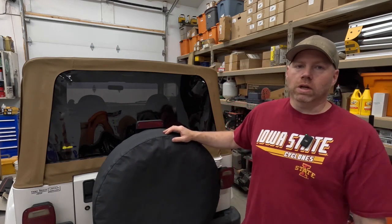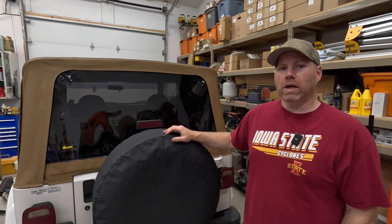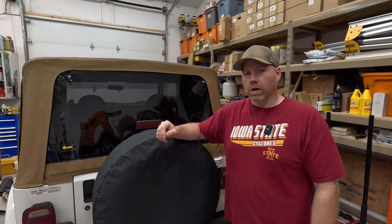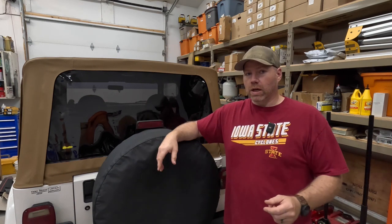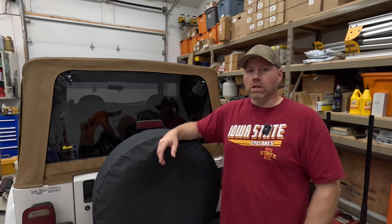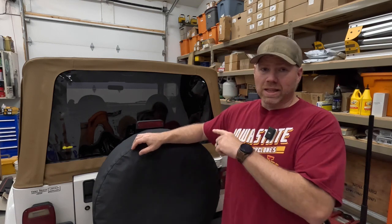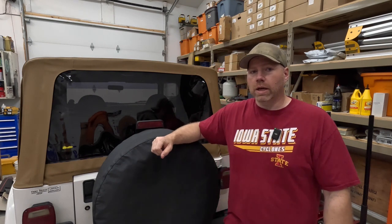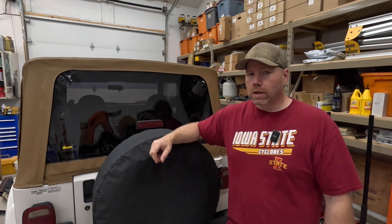You'll also notice when I move the camera back that the hitch is actually already installed as well, because I ordered it and it comes in a big box that was in the way, and I just wanted to get it thrown on — it's really only four bolts. We're going to focus more on the wiring today than anything. The top I'm going to do tomorrow because it's really overcast and raining out today, and I want to be able to lay it out and get some of the wrinkles out of it.